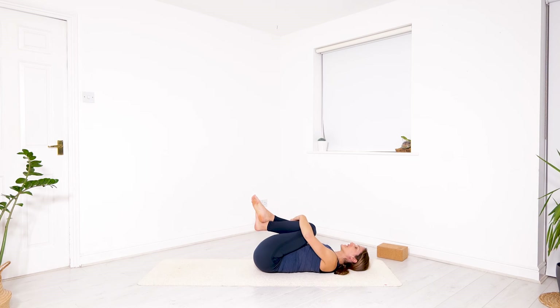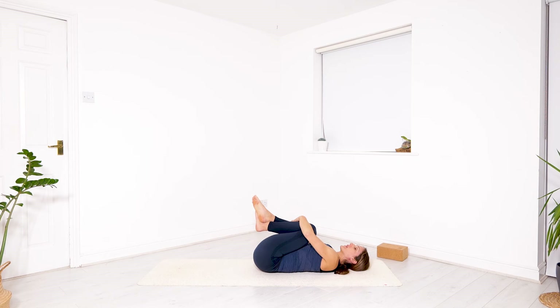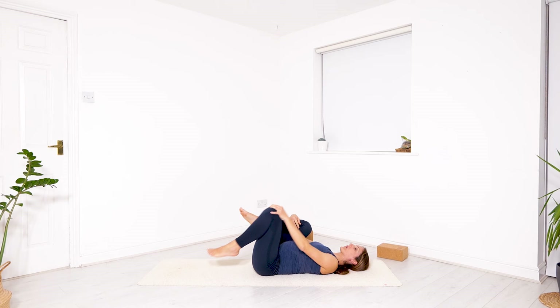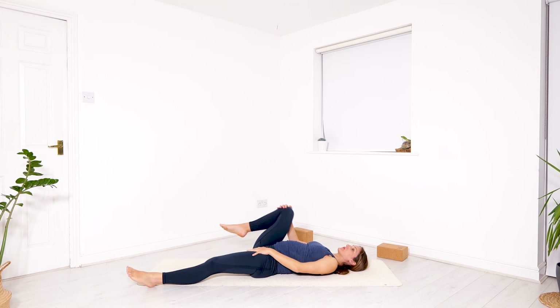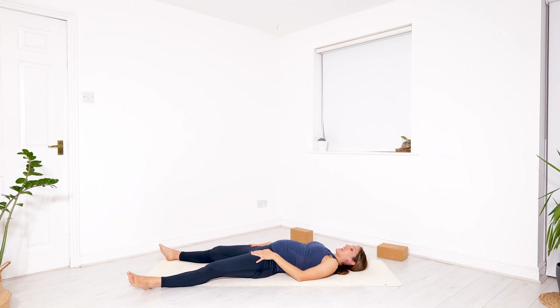Then allow your legs one by one to find the floor — it's time for you and for me to enjoy Savasana. Legs maybe slightly apart, arms can be on the side of your body or on your body. If you feel comfortable, close your eyes or keep them soft. Give yourself time to land.